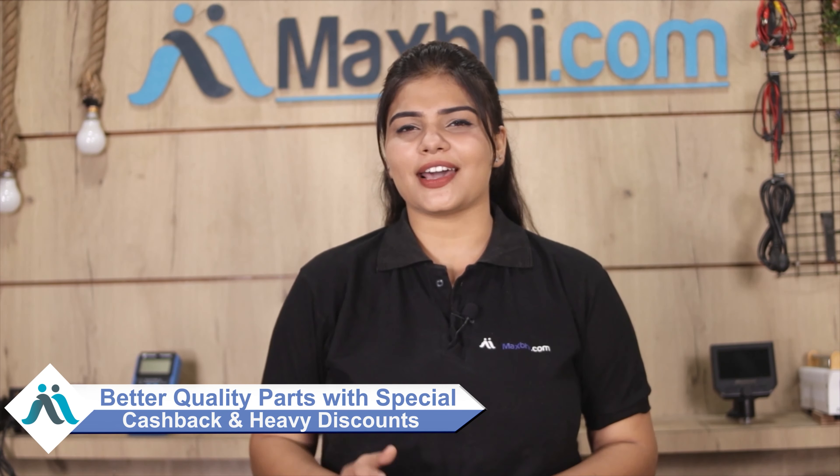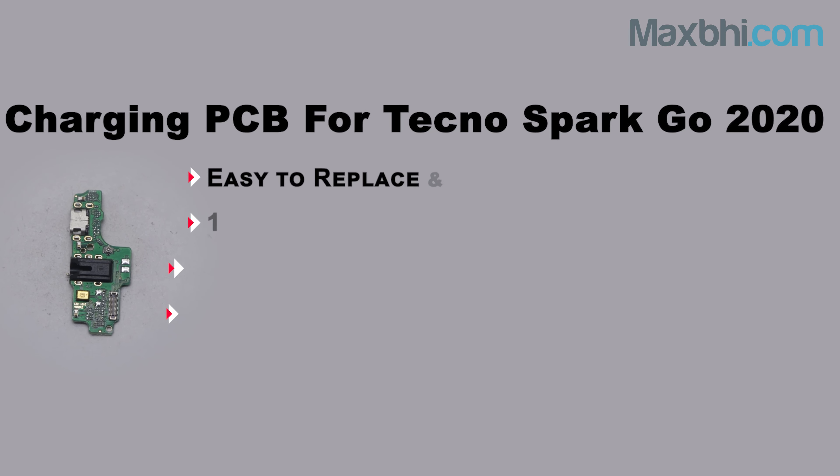Maxp.com has been serving thousands of happy customers with quality phone parts for the past 6 years. So don't wait — order now and take advantage of special cash payment options and heavy discounts. Get better quality parts for your phone today. Thank you.